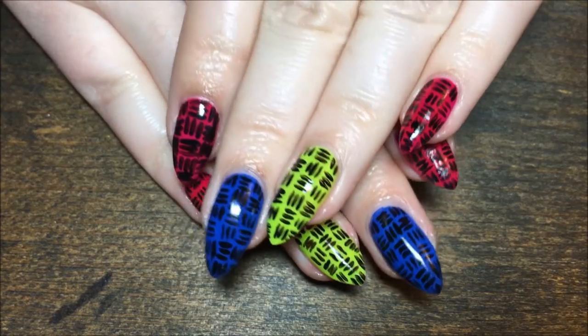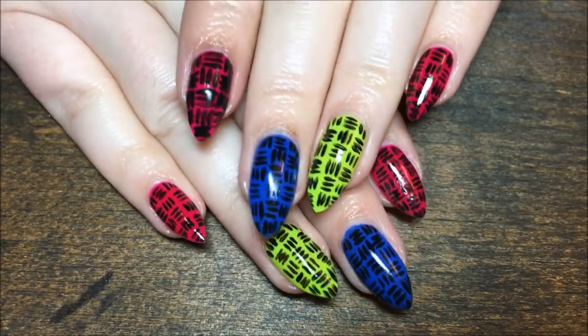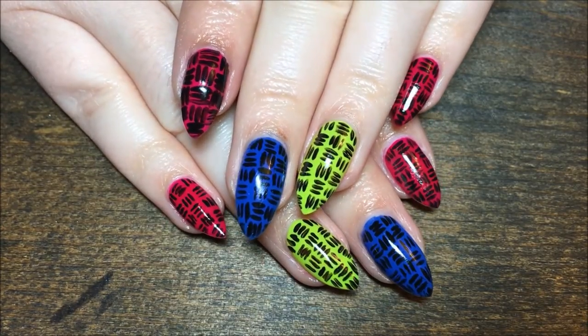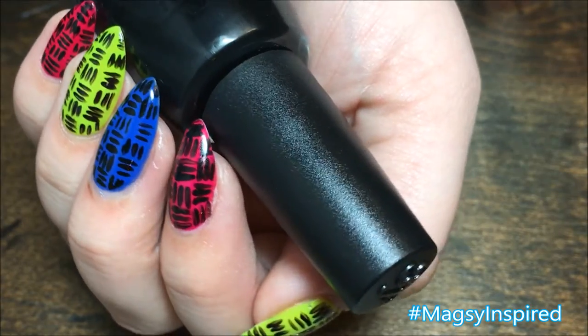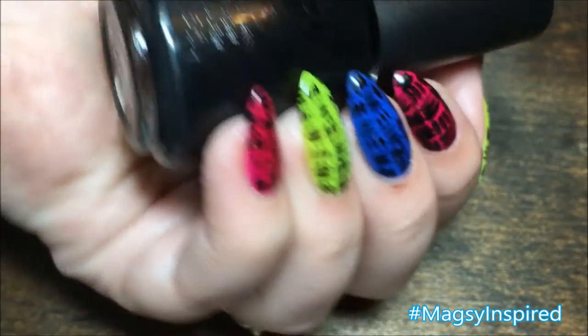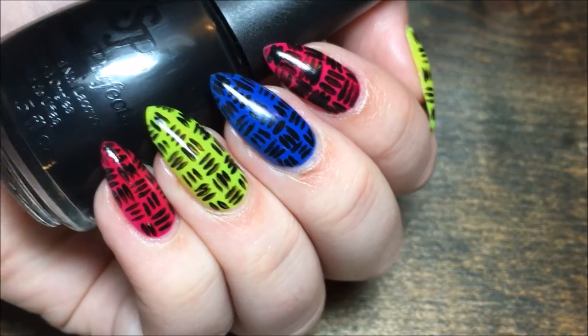And that's it! I hope y'all enjoyed this one. I just needed a little bit of neon in my life right now and had to get away from the green manicures for just a few minutes. If you get inspired by me, use the hashtag MaxiInspired on Instagram so I can see. If you like this video, give it a thumbs up, be sure to hit that subscribe button. Thanks so much for watching and I'll catch you guys next time. Bye!